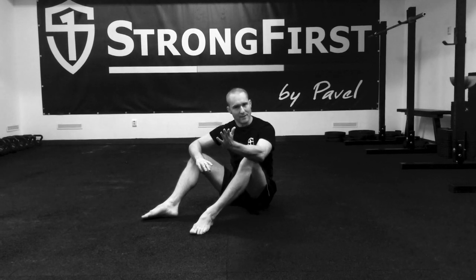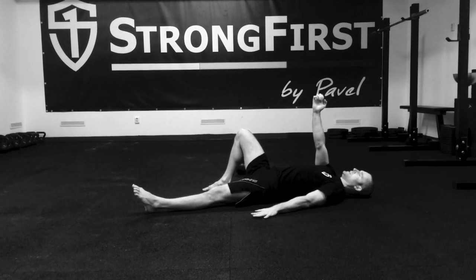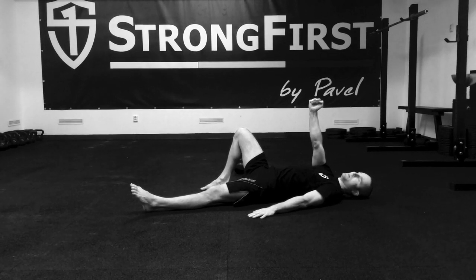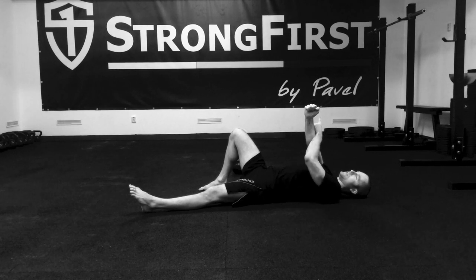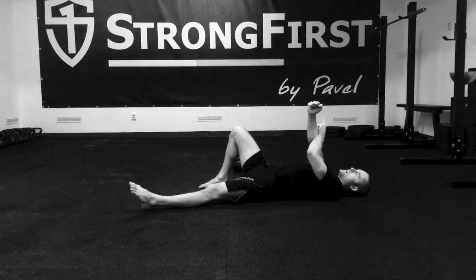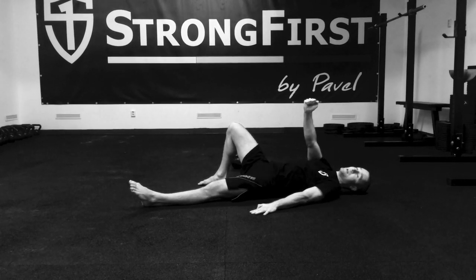Last tip — it applies for a kettlebell, especially a heavier kettlebell. With a light kettlebell, my hand will be more or less perpendicular to the floor. With a heavier kettlebell, the center of gravity will be outside, so I need to point the kettlebell slightly in — just slightly.